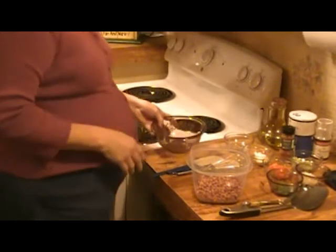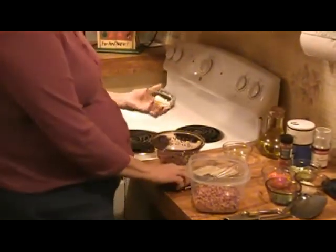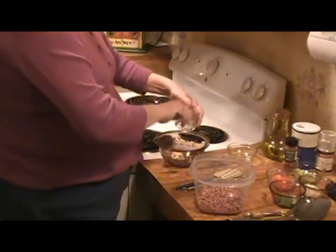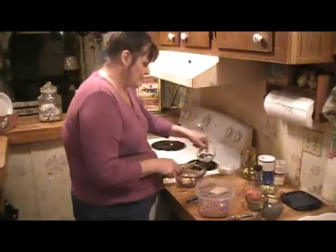We're going to go ahead and make our dressing for our black eyed peas salad. We need one tablespoon of mayonnaise, and also one tablespoon of vinegar.